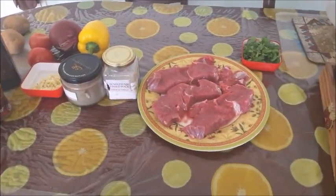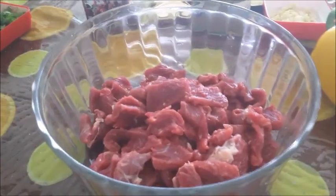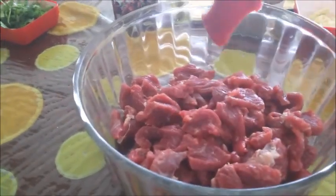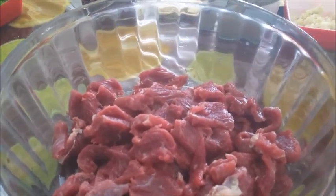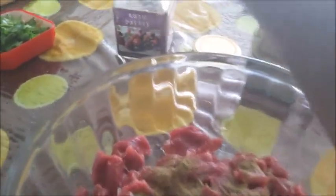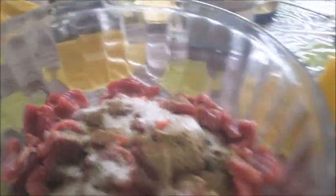I will now cut the beef sirloin steak into thin slices and marinate it. The beef is cut into thin slices. Now I am going to add 1 teaspoon of pepper, 1 teaspoon of salt, and then the garlic — 1 teaspoon of minced garlic from about 4 cloves. Mix it well and keep it for some time, then start frying them in about 3 to 4 tablespoons of oil.